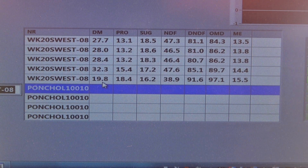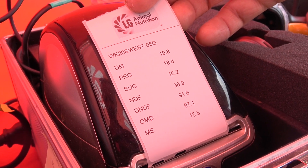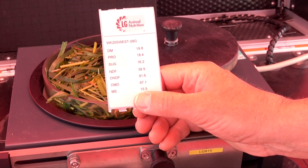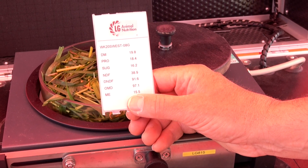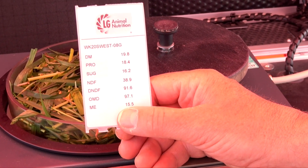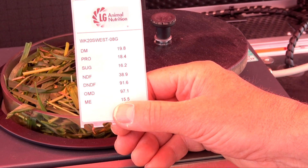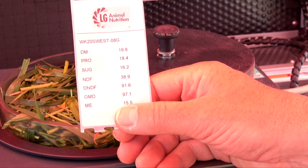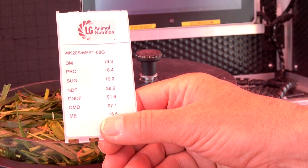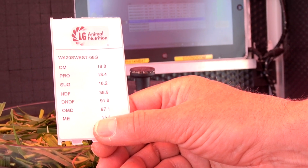Alongside the tablet data, we can also print off the information to label up the sample. Today we're using the NIR to talk to growers about their grass crops, getting them to think about the nutrition of the crop and what it's actually providing for their animals. From a research point of view, we're using it to highlight what our different grass varieties can give nutritionally, and to formulate our mixtures based on their nutritional characteristics.